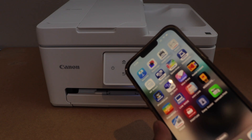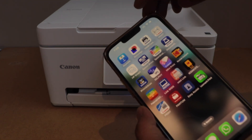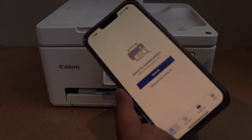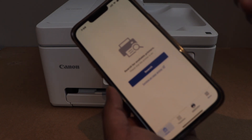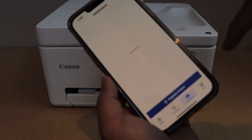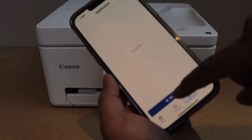If you are using an iPhone or Android phone, you have to download the Canon Print app. You can download this app from the app store. To add the printer, you can click on search or click on the add switch and select the first option to register a printer.